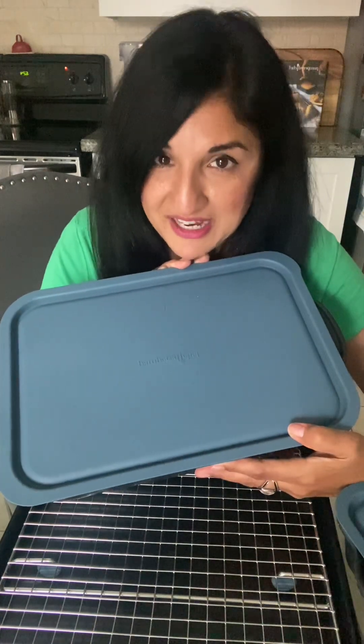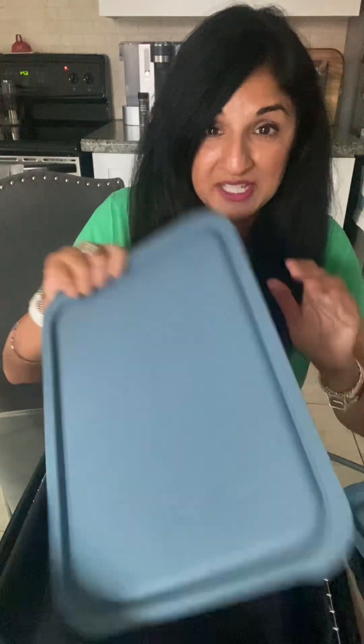It's great for storing and also for transporting, and for any leftovers. It comes with the lid — you just pop off the lid and then you've got your beautiful pan.